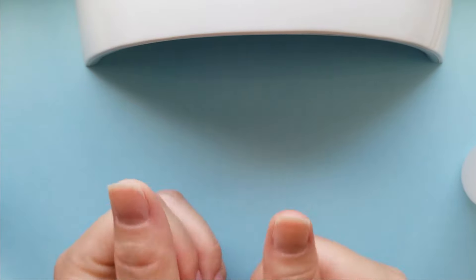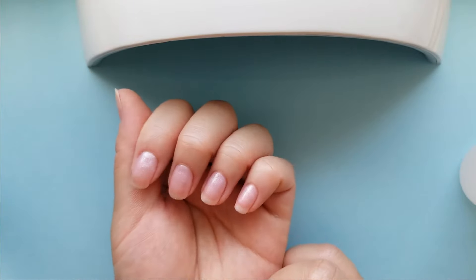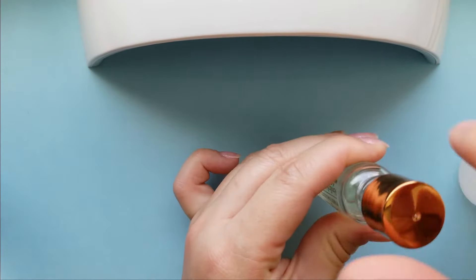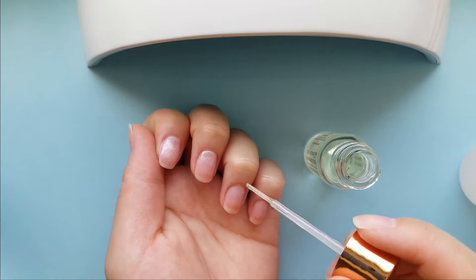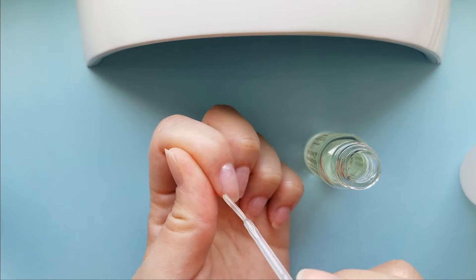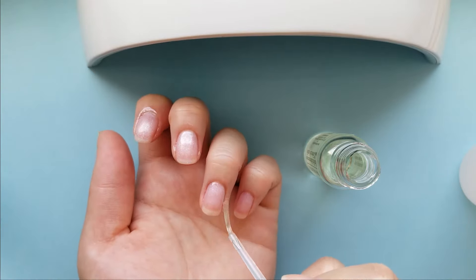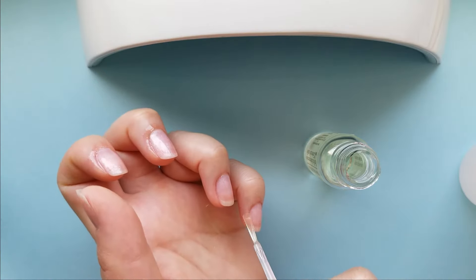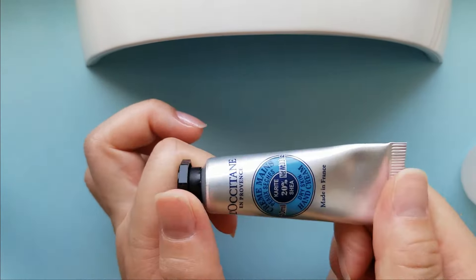Your gel polish is now ultra shiny and ready to go. Use some cuticle oil to finish it off. In less than a day, your cuticle area will look dry now but will go back to normal, looking really beautiful and awesome. Then go in with your hand cream.